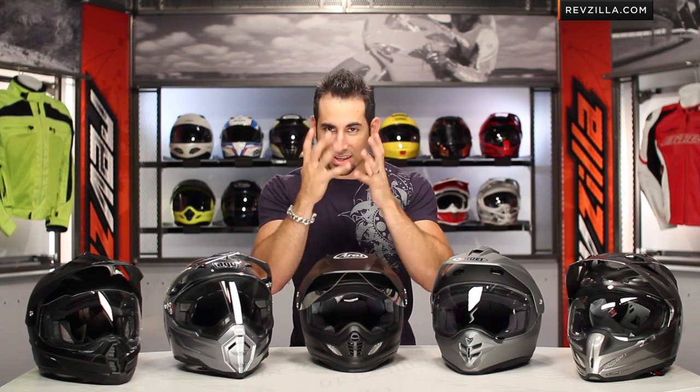From a sizing standpoint, everything I have on the table is going to be intermediate oval — slightly longer front to back than it is around — except for the AFX FX39, which is going to be more of a round shape. To measure up, we have a size chart and a sizing video. We have videos on every dual sport helmet on the site, so watch that specific video on RevZilla TV or on the product detail page at RevZilla.com.